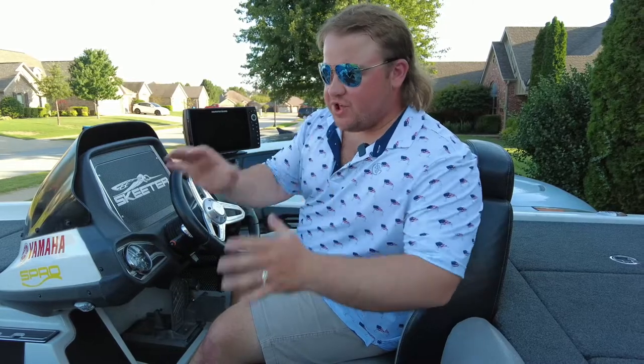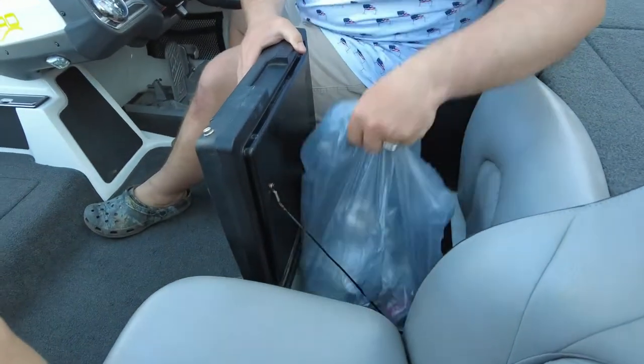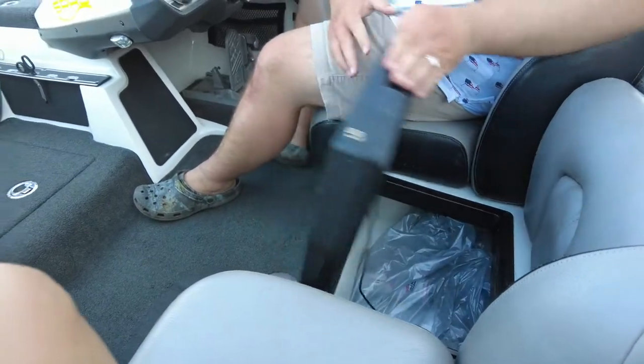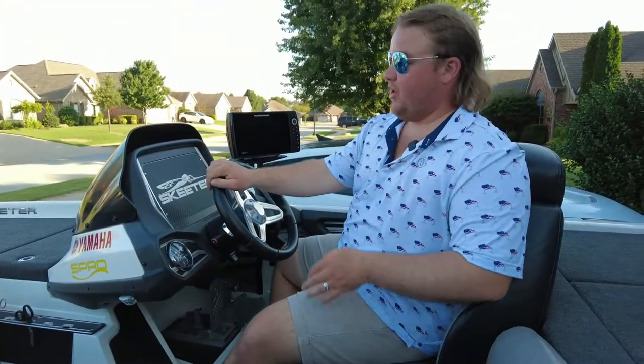The Skeeter has two different coolers on this boat. I already showed you the one up front, and then we also have this one right here in the middle seat. I use it as a garbage can, but when you got a lot of people on the boat you can use it as a second cooler or to keep extra ice to keep your fish alive on those really hot summer days.